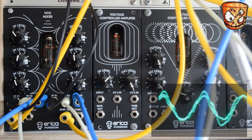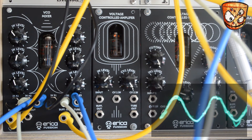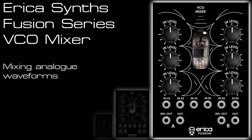As always, I hope you've liked this video. This was the first in a series of overviews for the five modules in the Erica Synths Fusion line, which are all tube modules. Coming next will be the Analog Delay and Chorus module, and then following that there's a ring modulator, a VCA, and a filter as well. Head to erikasynths.lv for more information and hit subscribe on my channel for more videos coming soon. Feel free to ask any questions in the comments below.